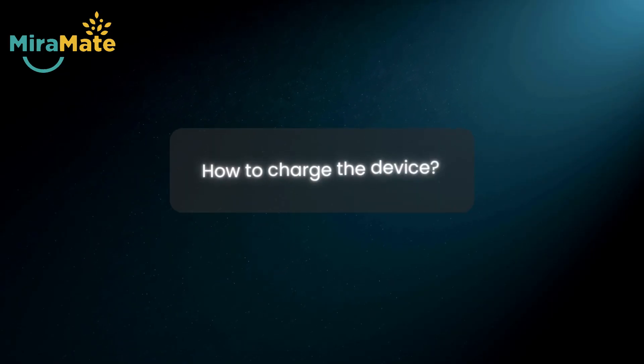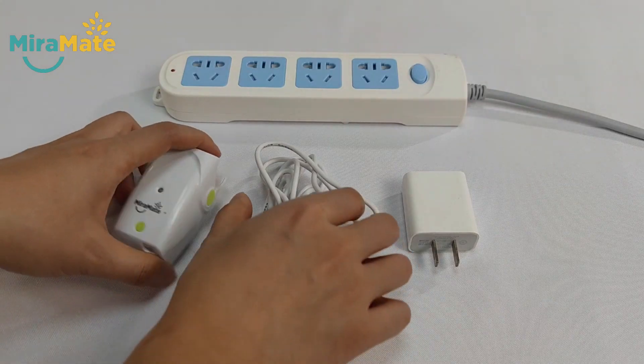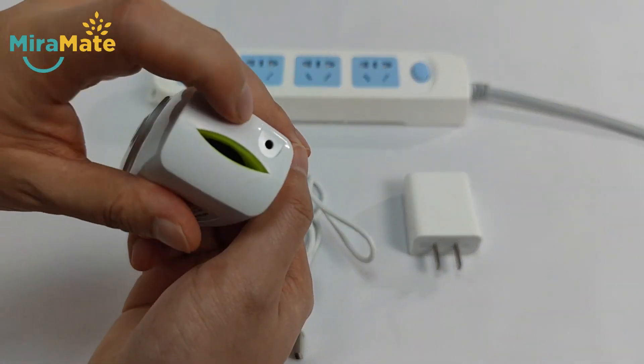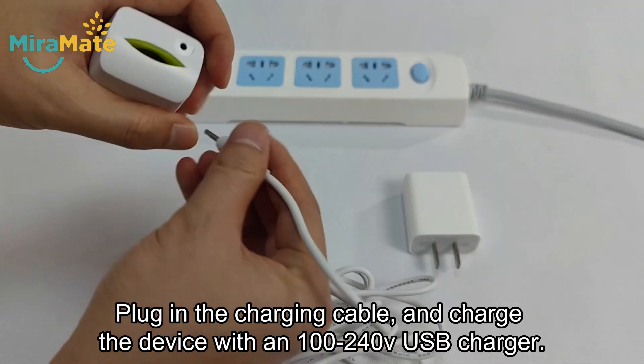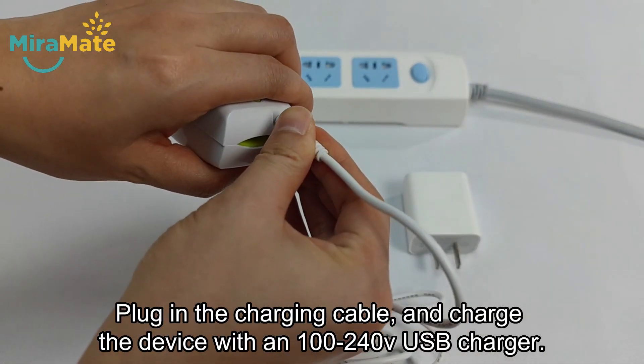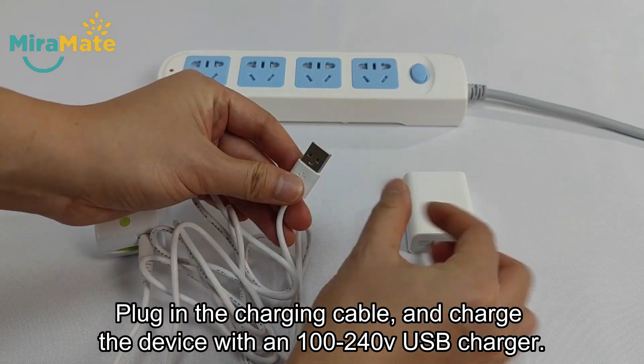How to charge the device? Plug in the charging cable and charge the device with a 100-240V USB charger.